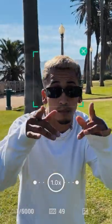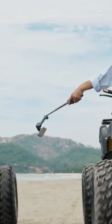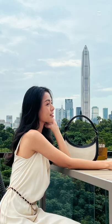Active Track 5.0 can automatically track your subject from longer distances, even while turning to the side or spinning. A built-in extension rod helps capture your content with creative angles, and gesture control makes taking a selfie or starting a video a snap.